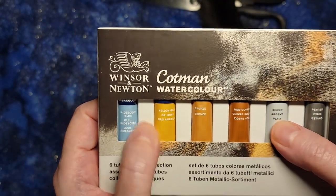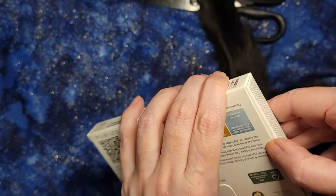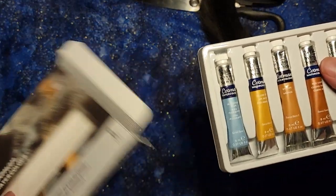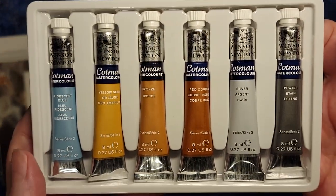I am really looking forward to using these because a lot of the kinds of styles and illustrations that I do with watercolors involve little sparkly things — like a mermaid will be having a gold necklace, or that kind of thing. And these colors are just beautiful.